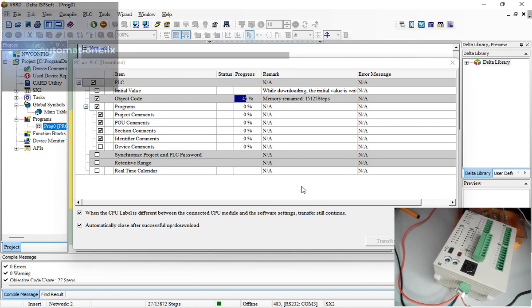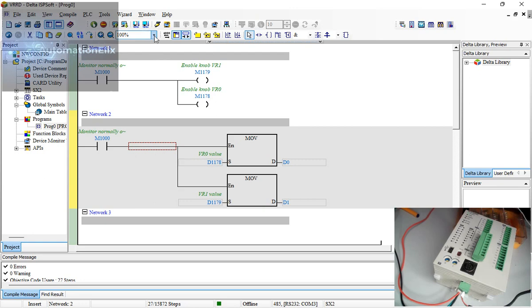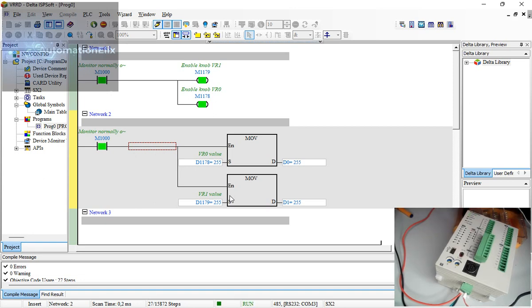The program is downloading — you can see it's flickering on RS485 because I'm using an RS485 cable. There's also an RS232 programming port you can use. I'm going online now. The PLC is currently in Stop mode — this switch lever is down — so I'll push it up to put it into Run mode.